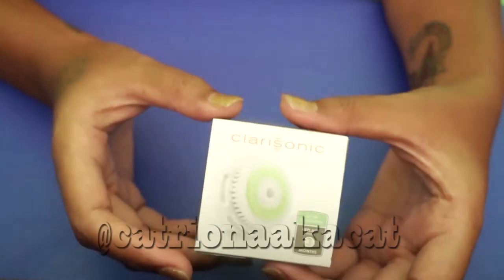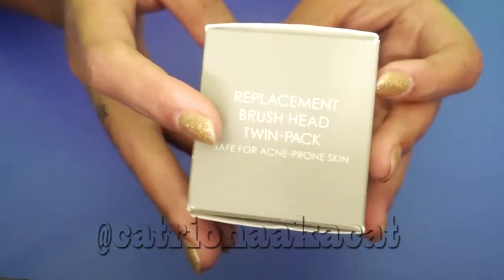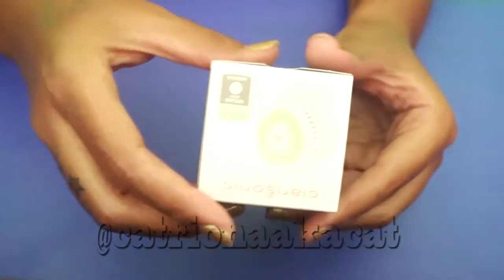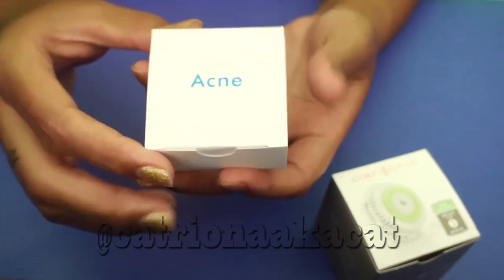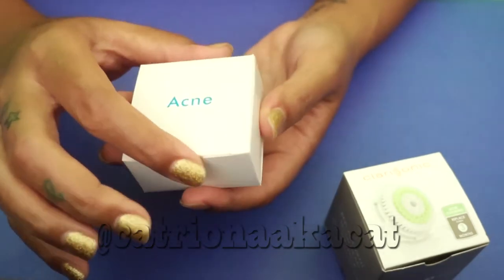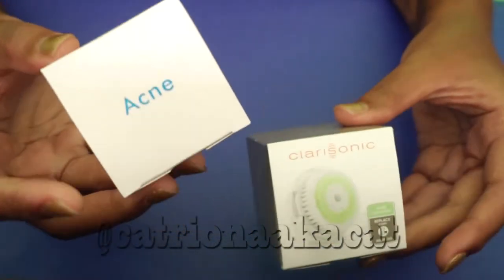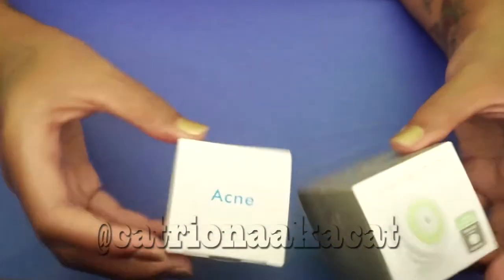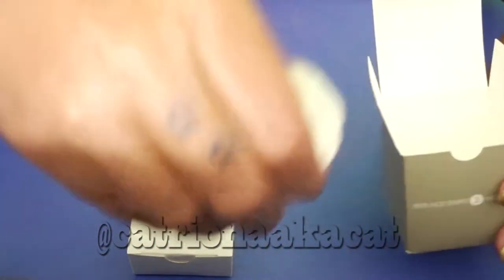The Clarisonic packaging is definitely more expensive-looking — it has more features, more words and printing, and it's more eye-catching — but it's still cardboard. The imitation brush from the eBay store doesn't have much writing or printing on it, and the cardboard might be a little bit thinner, but honestly it's cardboard. What the heck, it's basically the same thing.